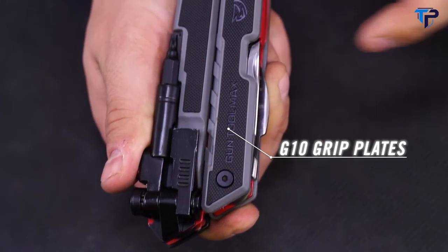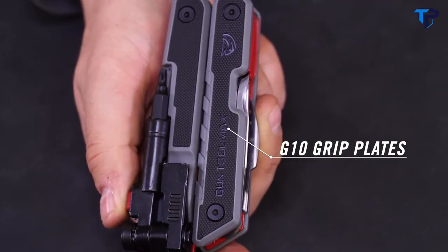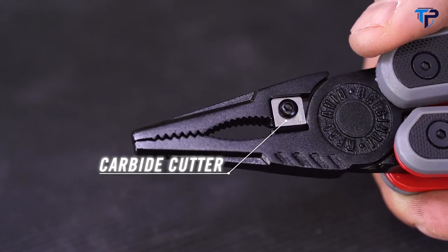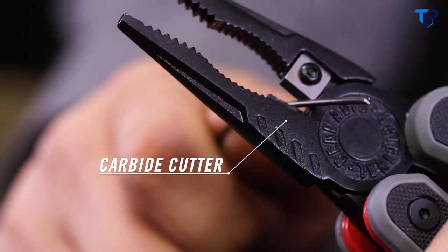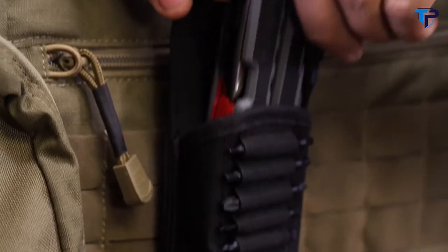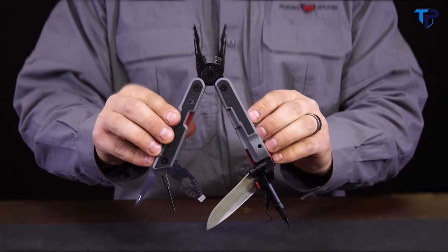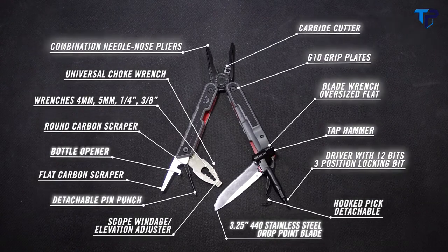This rugged compact design has G10 non-slip grip plates and folds open into a heavy-duty combination needle nose pliers with an integrated carbide cutter. The Gun Tool Max lives in a MOLLE-compatible ballistic nylon sheath. The Real Avid Gun Tool Max — if you're a serious hunter or shooter, this tool's got you covered.